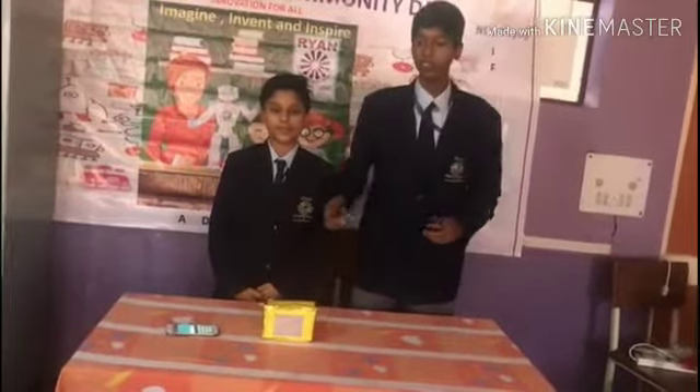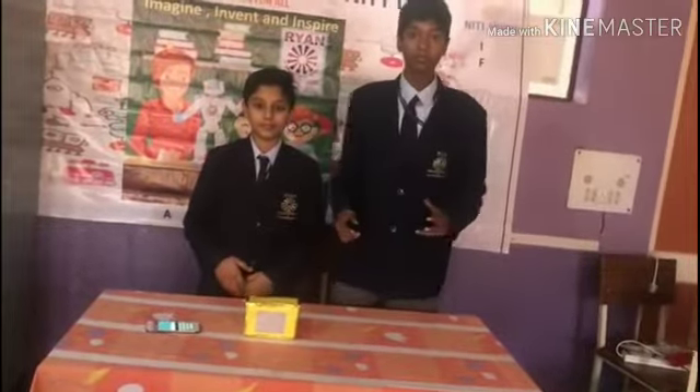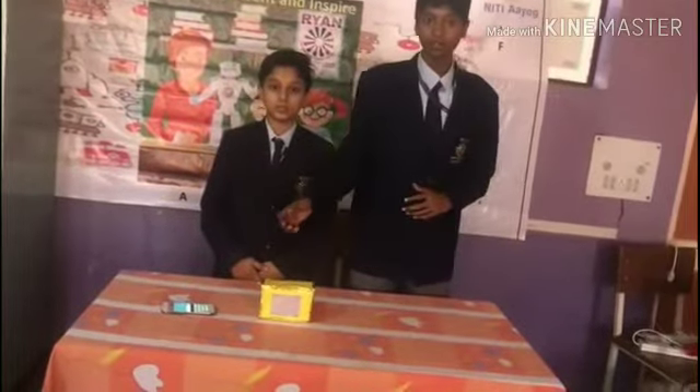This is a Bluetooth-enabled Arduino LED Matrix. We can connect it via Bluetooth and download the app from the Play Store. Its name is Arduino Bluetooth Controller.